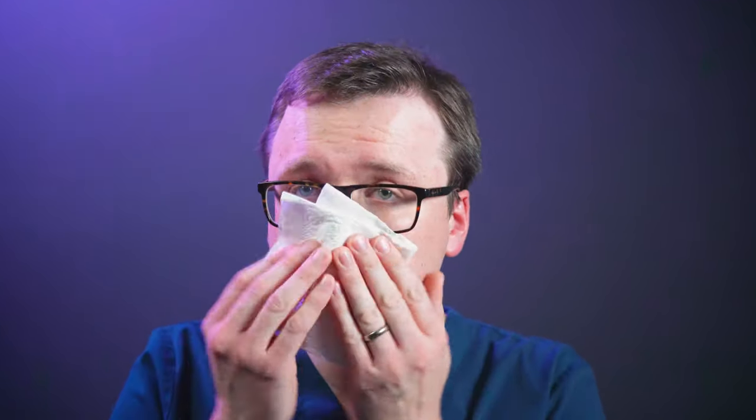The first step is to blow your nose. This helps clear your nasal passages from excess mucus, helping your medication to have more effective contact with the nasal surfaces we wish to treat. Remove the cap and give your spray a shake.